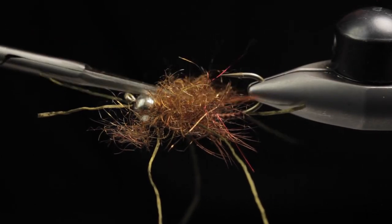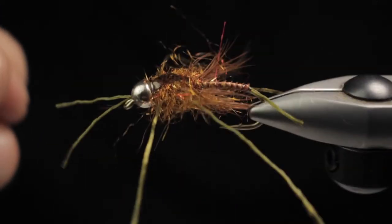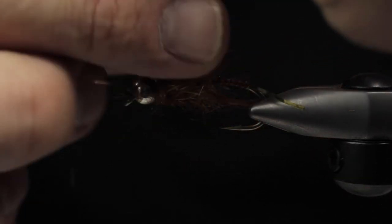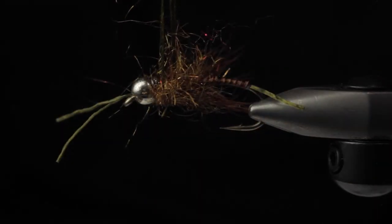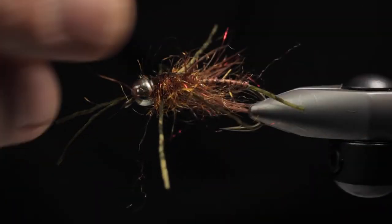Give the legs a trim too. I cut them all at the same time so they look even and proper.